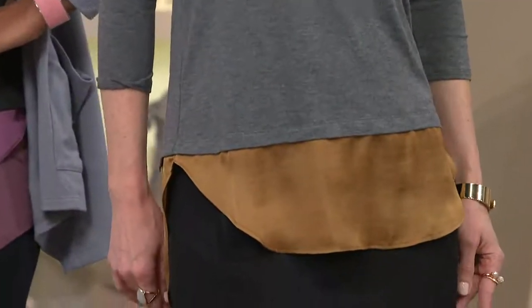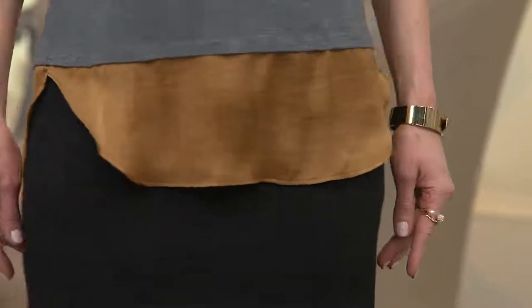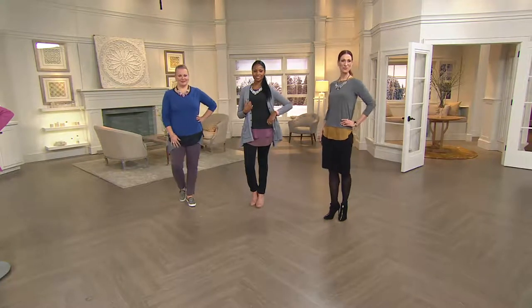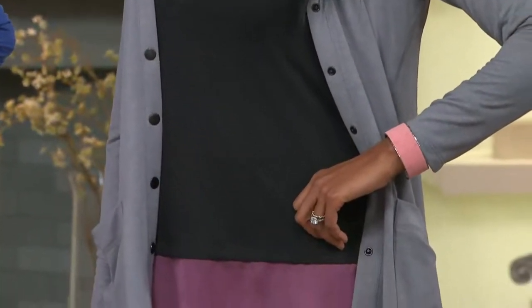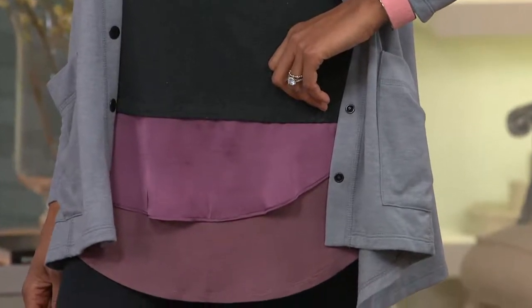It looks like you have this really modern shirt underneath your favorite three-quarter sleeve little sweater. It's longer in the back — that's a great shot of Kate. These color combinations when we do our color blocking, we have so much fun. We literally take these little chips of color and play with them to find what is perfect. I love, love, love the color combination. It's really tough to try to decide which one to get.